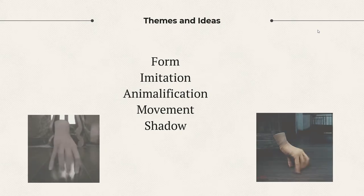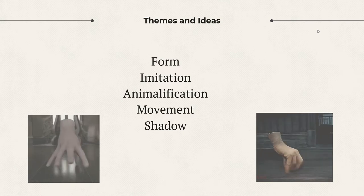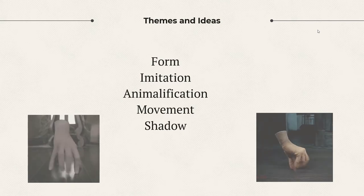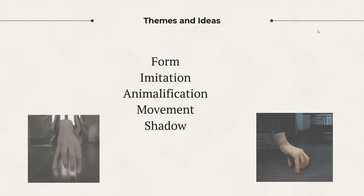This helped me to come up with some initial main themes. I wanted to focus on form and how it can be manipulated to imitate an animal or creature of sorts. Further into the project, I will be exploring how I can use shadow to imitate movement.